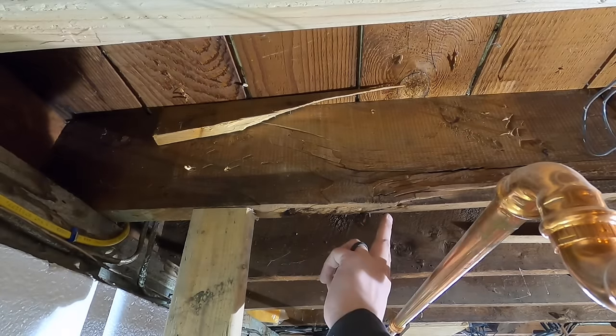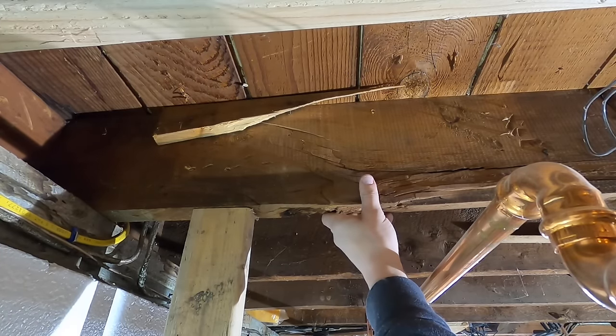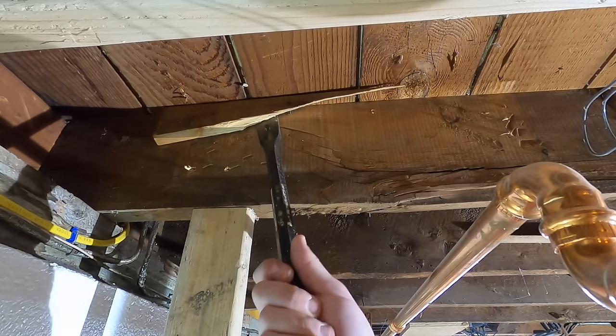I think what happened is there's this big knot right here and it looks like it broke around that knot. Sometimes if you have a knot in a certain location like this, it weakens the board and this can happen — but we're going to fix it.